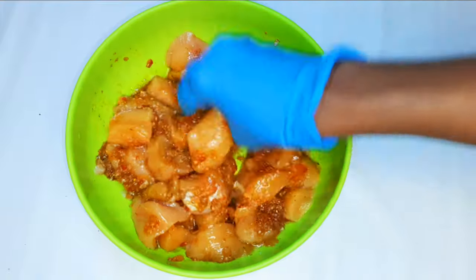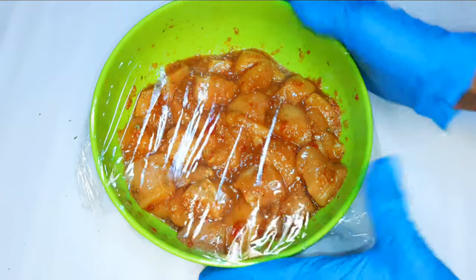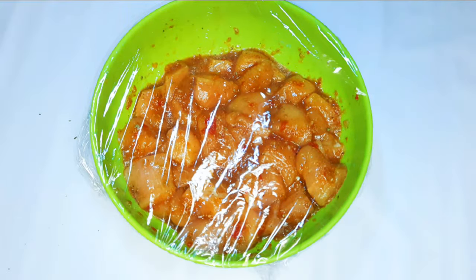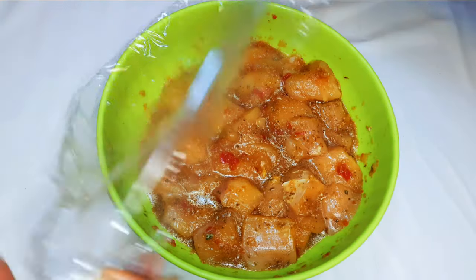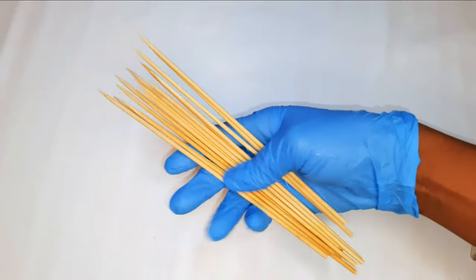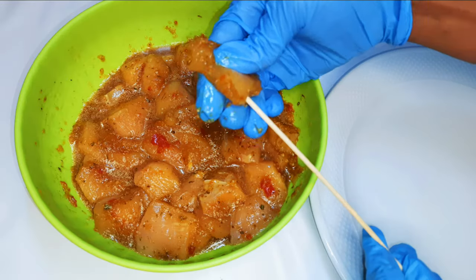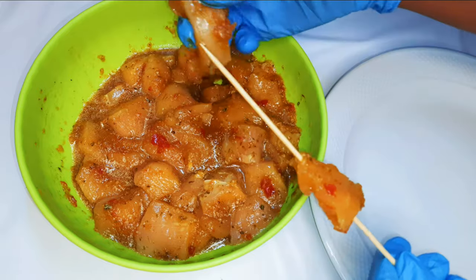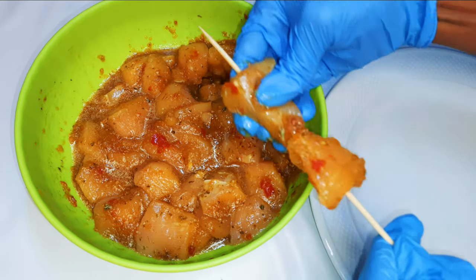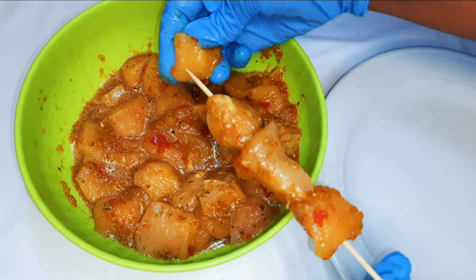I'll cover it with a plastic wrap and leave it in the fridge for about an hour. After an hour it's ready to be used. I'll get my skewer sticks and put about three to four pieces on one stick — it just depends on you; the longer the stick, the more it can take.